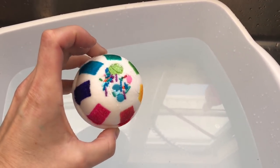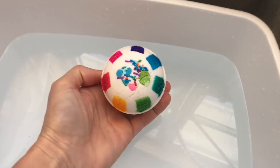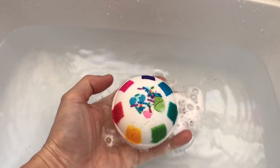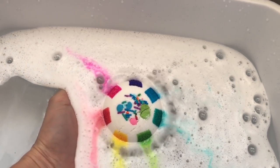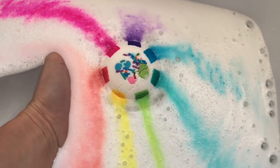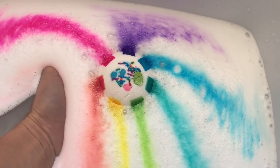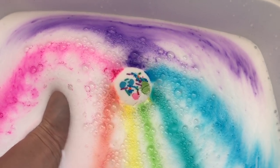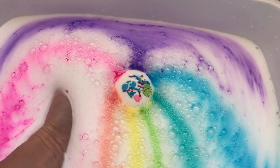Here is the unicorn bath bomb and here's a little trick. If you want to have a rainbow of foam into your tub, you're going to hold the bath bomb in your hand and you're going to slowly bring it into the water and let it fizz. You are going to see the colors start to fade out and create a rainbow. The water-soluble dyes, when they hit the water, they actually bloom and they color the foam and the water.